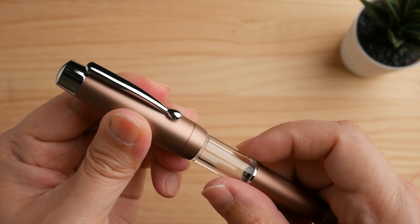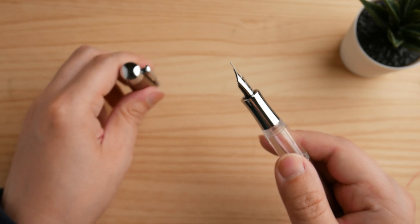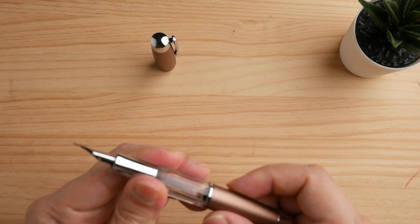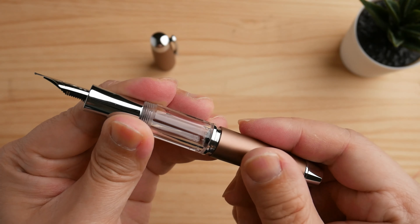The overall length of the pen is 14 centimeters, and 12.3 centimeters without the cap. It is a thicker pen, with the grip section having a radius of 1.1 centimeters and the body radius at 1.4 centimeters.